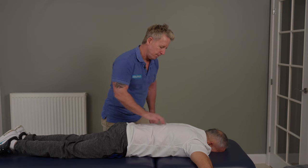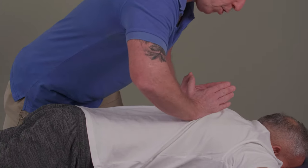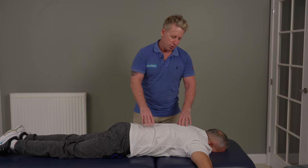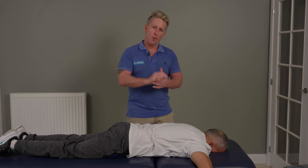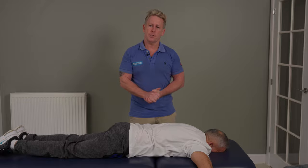Doing the same technique from here — take a small breath in — and as you breathe out: pressure, mobilize, thrust. I'm not using enough force to cause a true cavitation because I'm using my model for many of the videos. I hope you enjoyed watching the video on the prone rib adjustment. Thank you.